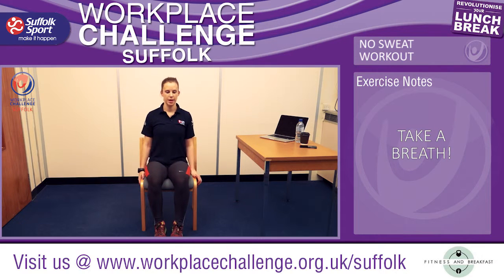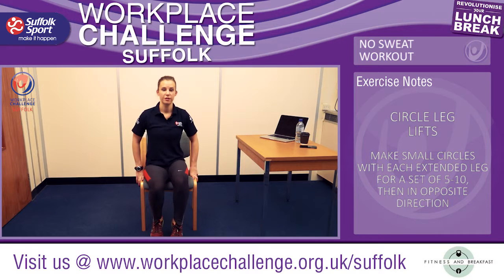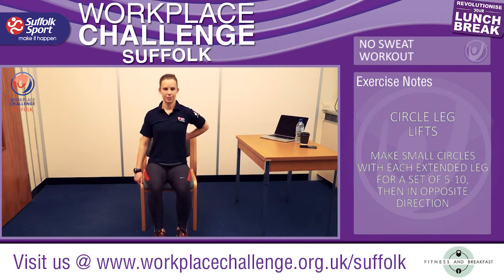Relax into the chair and take a big deep breath. Again working the legs — we're going to take our legs out straight in front of us and just do nice circles. To make the exercise harder, you can move to the front of the chair and make bigger circles. Same on the other leg — leg straight out and draw a circle with the point of your shoe, pointing your toes forward. Keeping that spine nice and elongated, shoulders back and down.